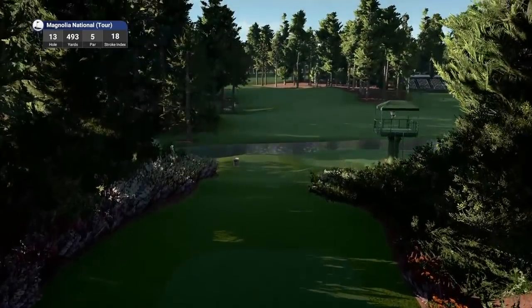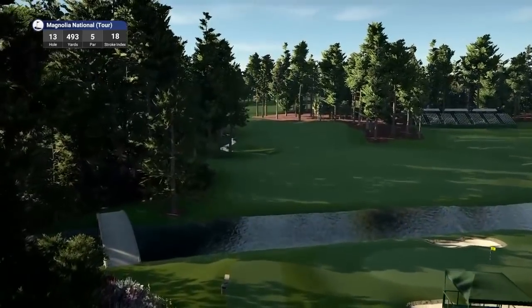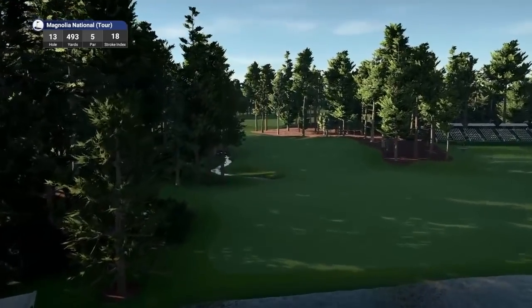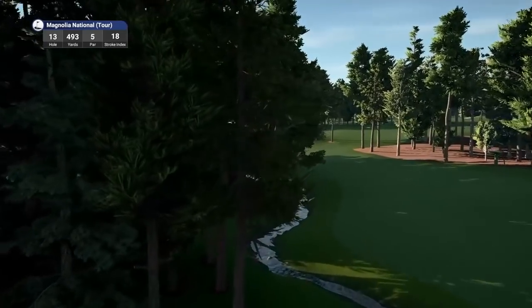Final hole off Amen Corner. And this is one of the most toughest approach shots into any par five that you'll see — it's absolutely brutal. It really is.